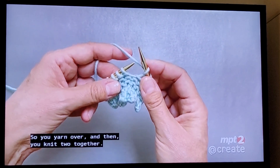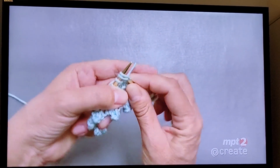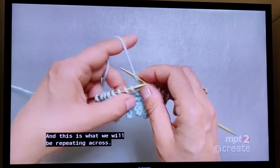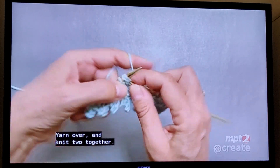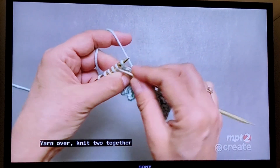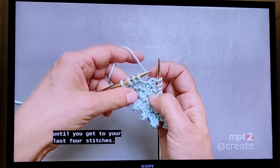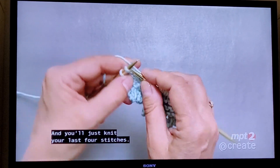Yarn over and then knit two together — this is what we will be repeating across. Yarn over and knit two together, yarn over, knit two together, until you get to your last four stitches, and you'll just knit those last four stitches.